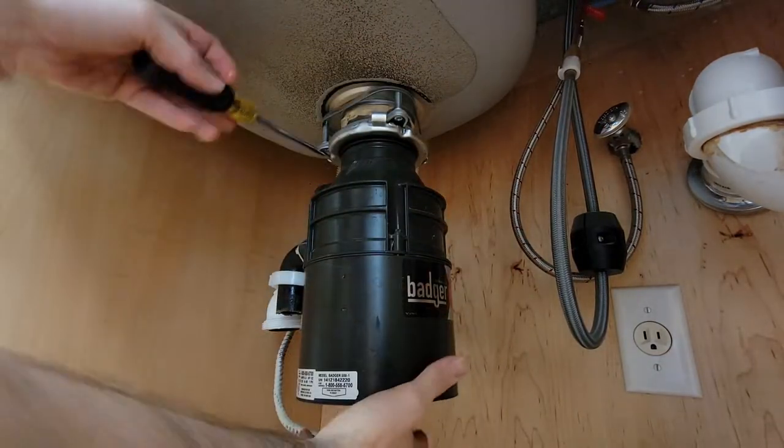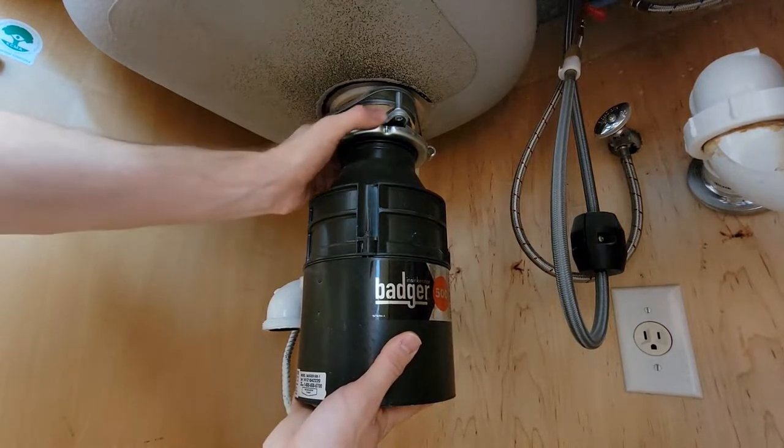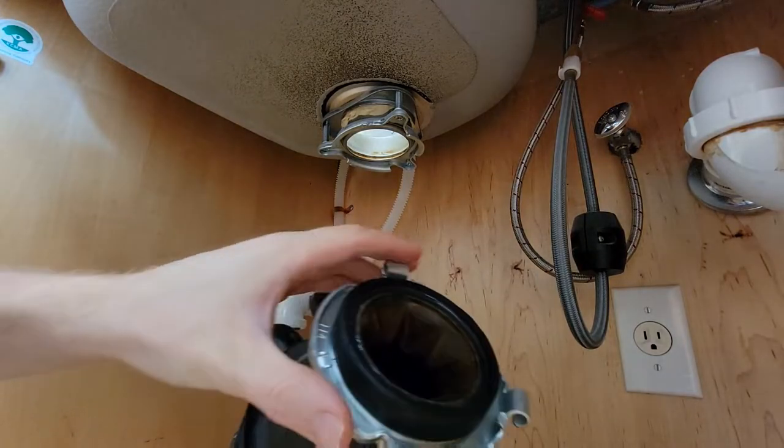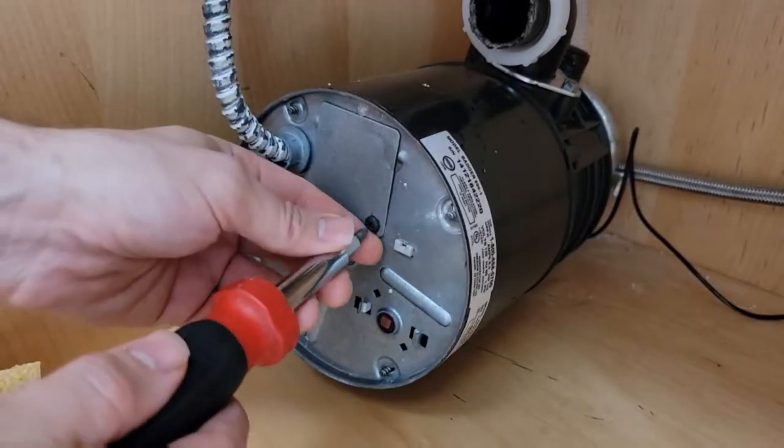With that out of the way, you have the option to either do the electrical or take the disposal down. If you're just plugged in, go ahead and unplug it. This one is hardwired, so it's a little easier to work on once it's out. There's a little ring up here that's lefty-loosey, righty-tighty — just loosen it up and then you can set it down on the floor.